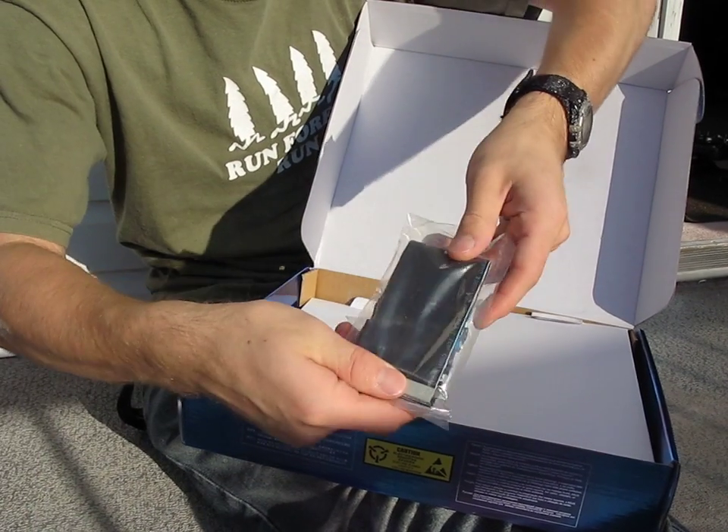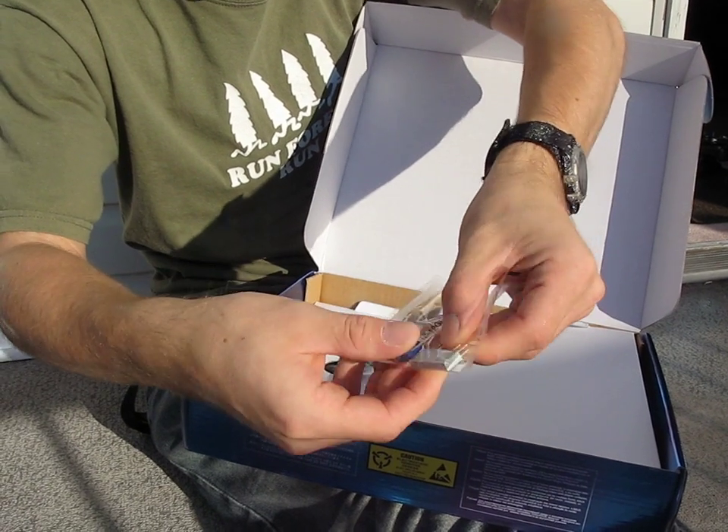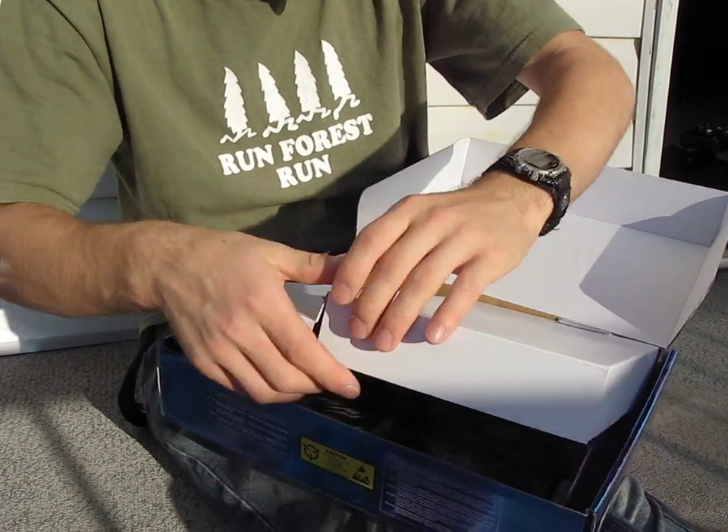We've got an IDE cable, and then their little connector accessories. We have four SATA cables — two right-angle and two straight. And then let's get to the board itself.